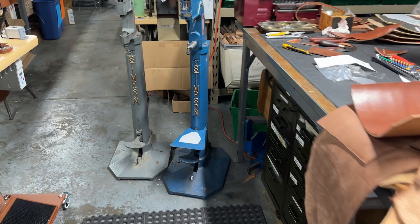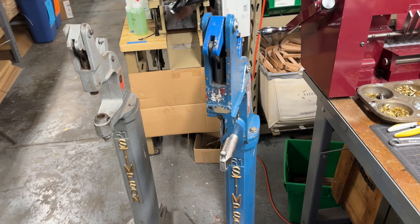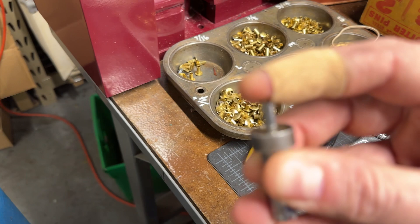Let's see what's over here. A couple of Stimson kick leg presses. This one is set up with a splash anvil where we're setting these semi-tubular rivets — sometimes we'll switch the dies out for different types of rivets. That's a custom one we had made.